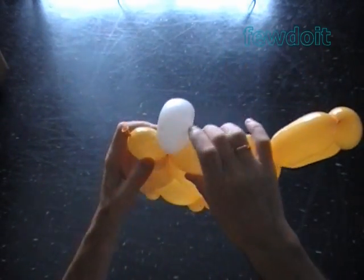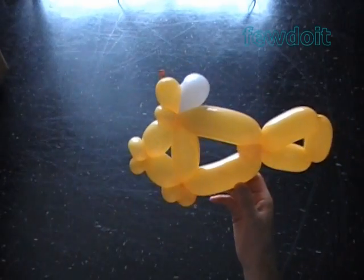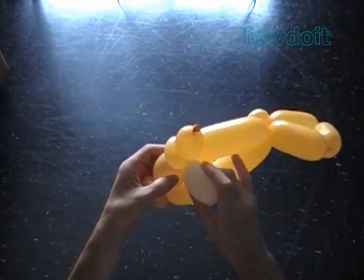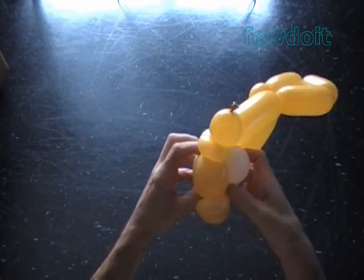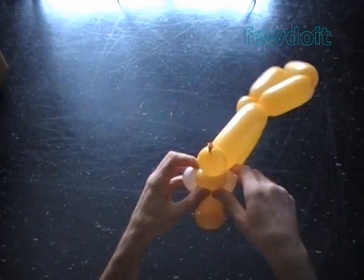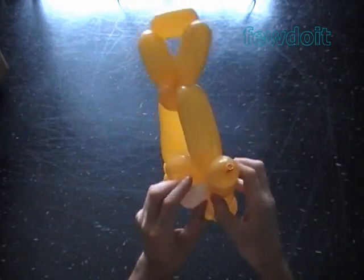Now we have to force the white eye bubble halfway through the loop of the fish head bubbles. Make sure the eye bubbles protrude evenly on both sides of the fish.